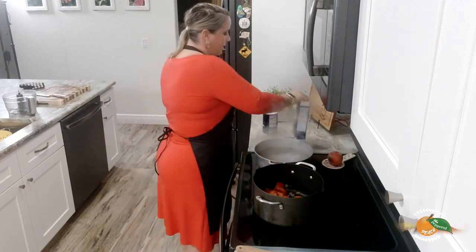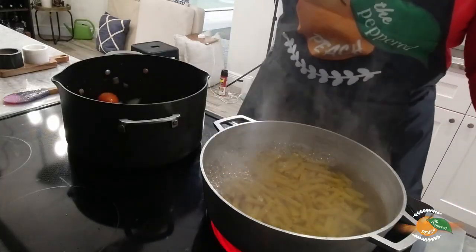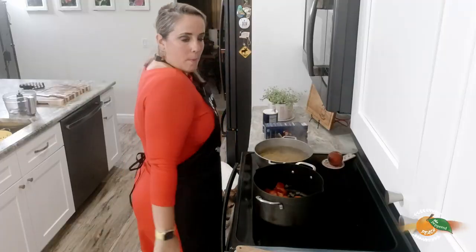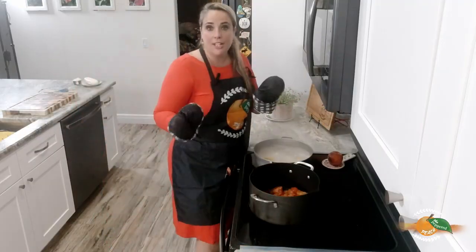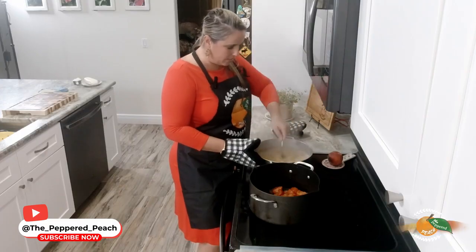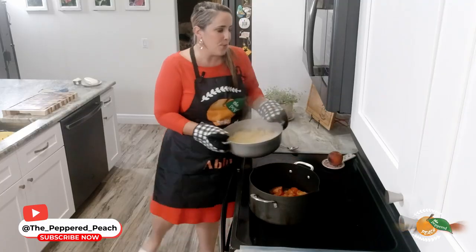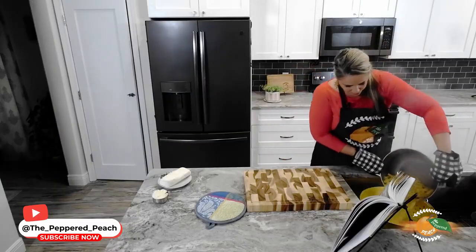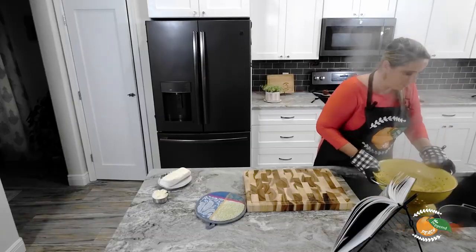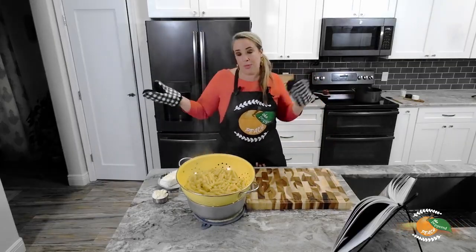Our water is boiling, so I'm going to throw the ziti in and set the timer for 11 minutes. Our ziti is ready and done, so I'm going to do one last quick stir to make sure nothing's sticking, then drain it, push it to the side, and wait for our sauce to be ready to go. See you in about 35 minutes.